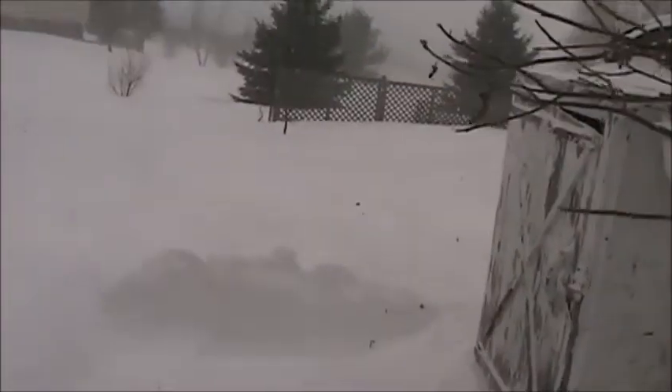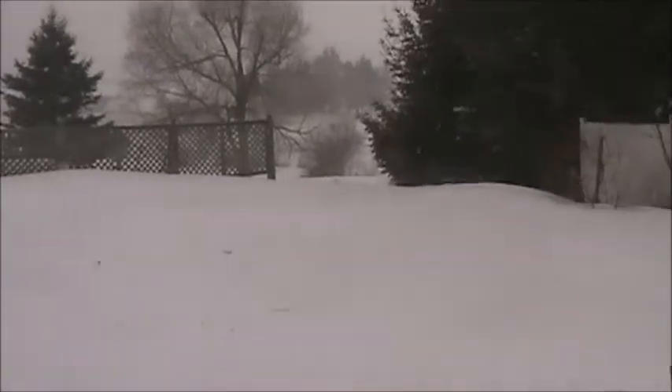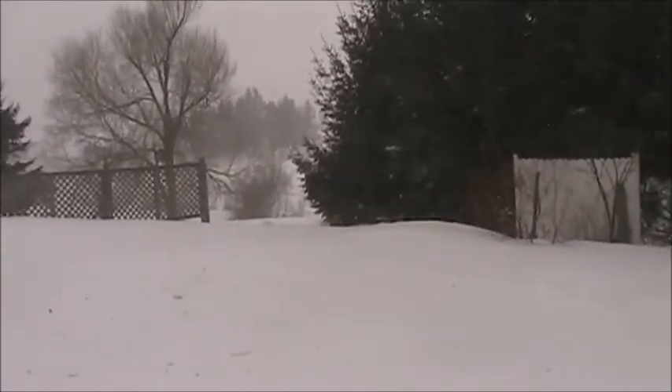A few drifts out there — I'd say a couple feet, hard to tell exactly how much we got with it blowing around so much. That's a lot of snow. Still coming — they say the wind's supposed to pick up.